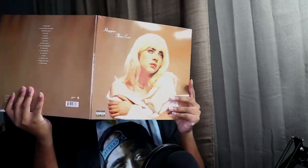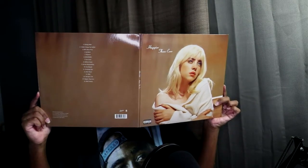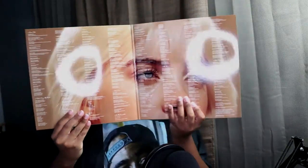So let's open it. Wow, this looks great, this looks really good. Everything — look at that!